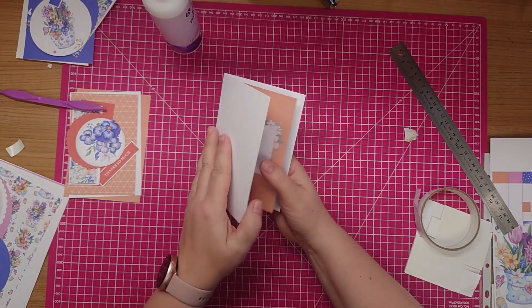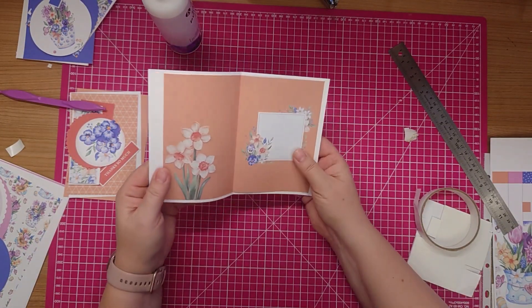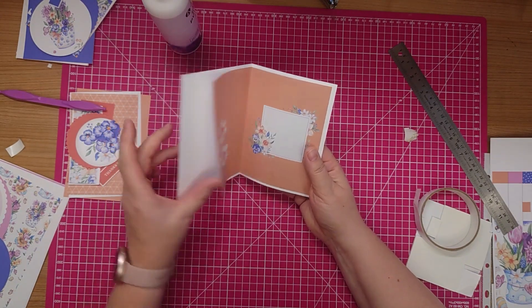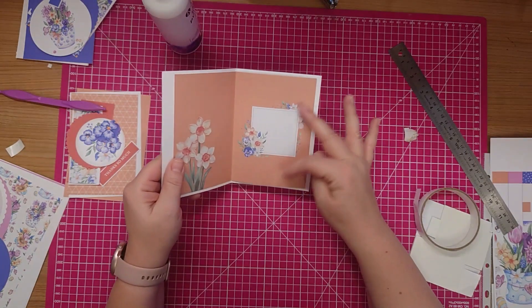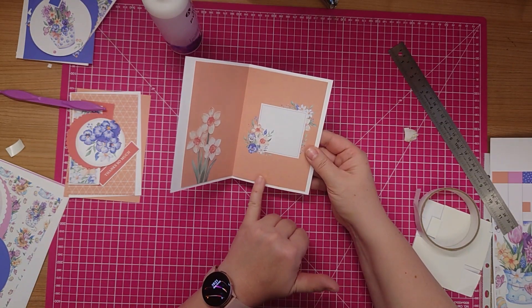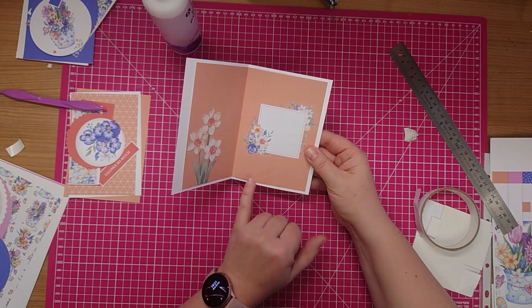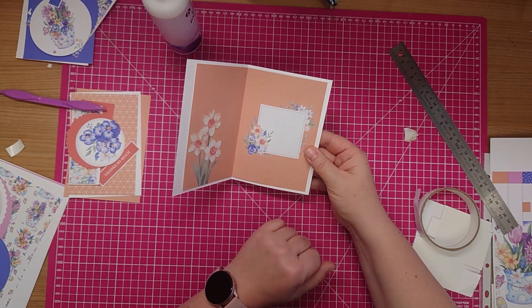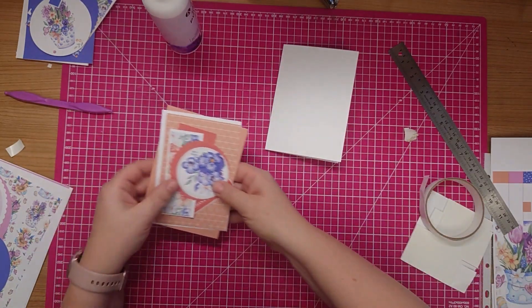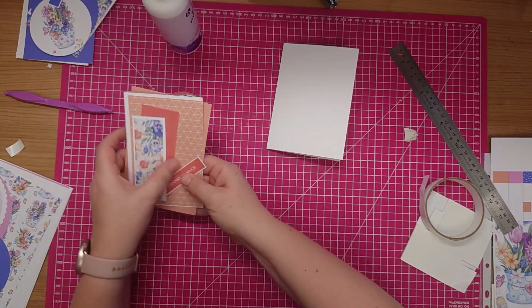I do still have some glue there, so I'm actually going to cut a flower out and stick it over that - over the mess I've made. So here's all my mats and layers.